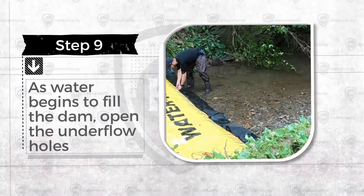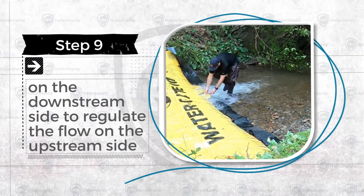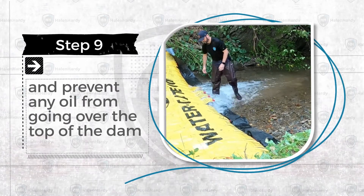Step 9. As water begins to fill the dam, open the underflow holes on the downstream side to regulate the flow on the upstream side and prevent any oil from going over the top of the dam.